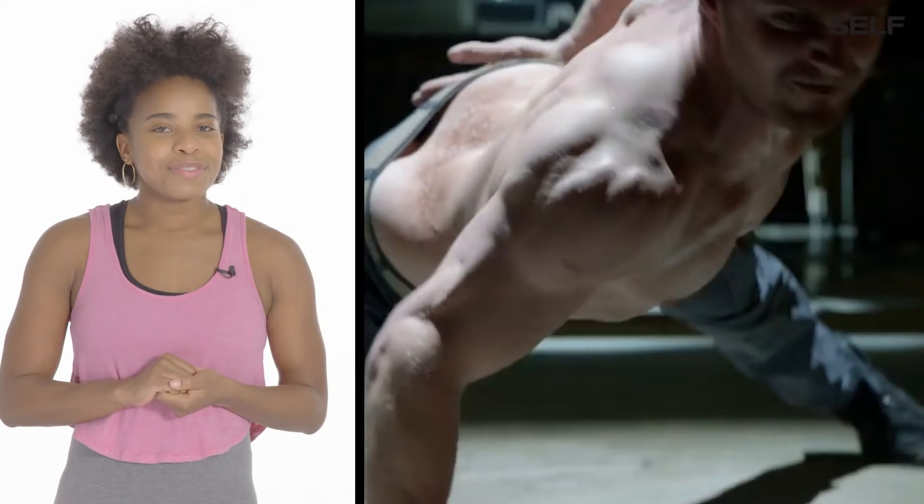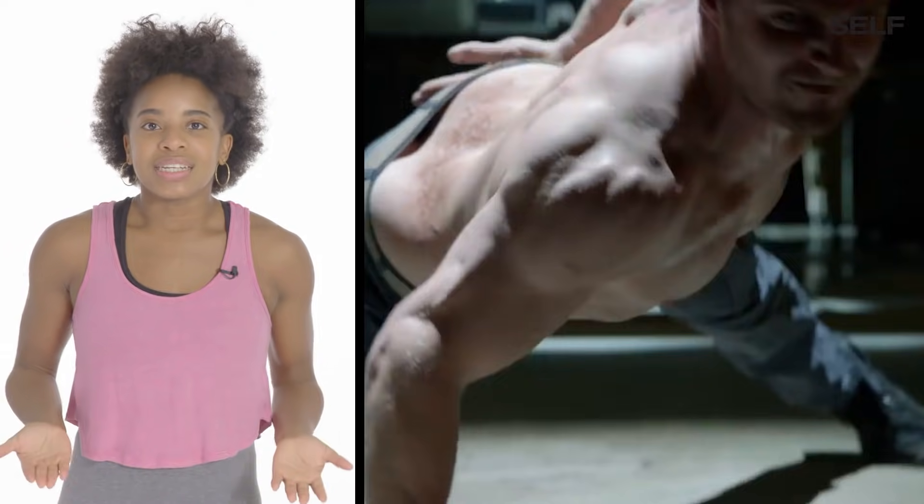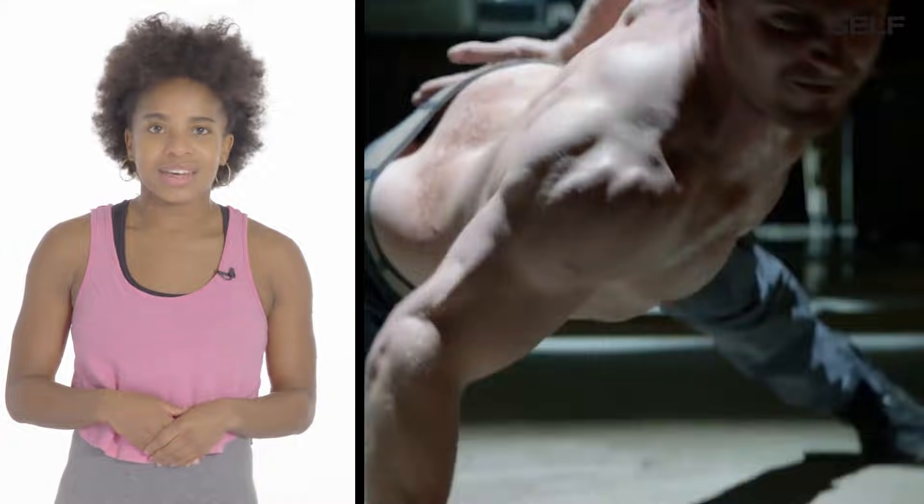When you're doing a push-up, you want to make sure that your body lifts up at the same time your arm extends — and we don't see that here. G.I. Jane did a better push-up.